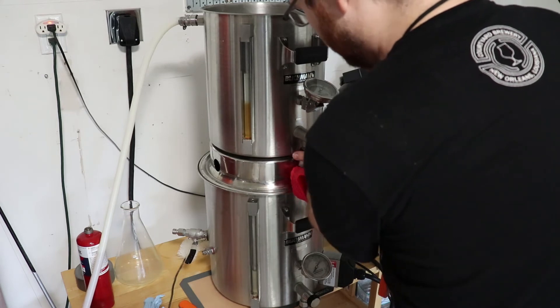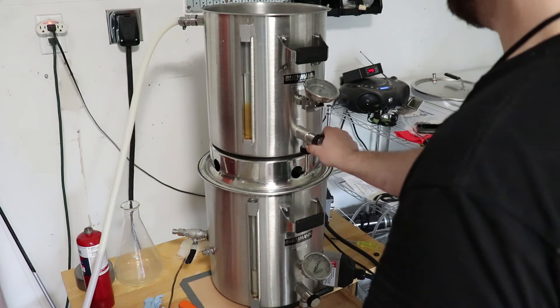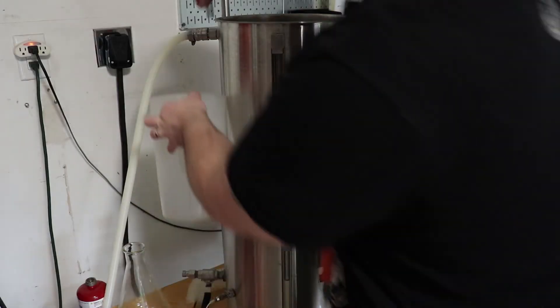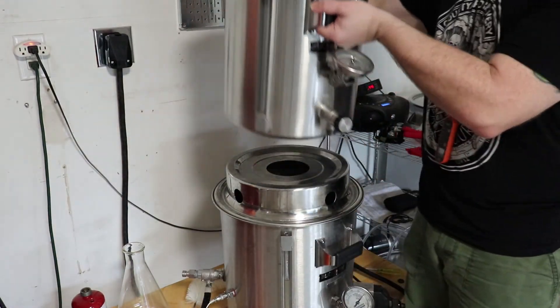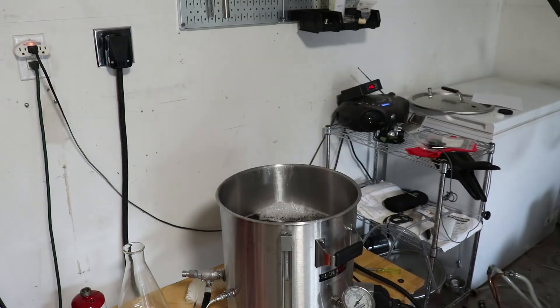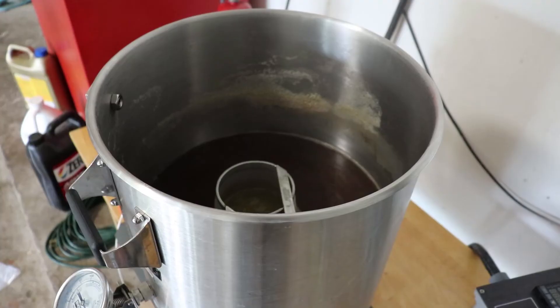Until now, we had our temperature probe attached to our pump. This let us know the correct temperature for all the liquid flowing through the system. Now, we want to remove that temperature probe and plug it into the side of the pot. I'm turning on the heat now so that by the time the mash tun drains, the liquid in the brew pot will already be close to boiling — this saves a good amount of time. Now you can safely remove your hoses and remove the mash tun itself from the top along with the collar. After this, it's just like brewing with any pot. You add your hops, you cool it down, you make sure everything's good, and then that's the end of your brew day.